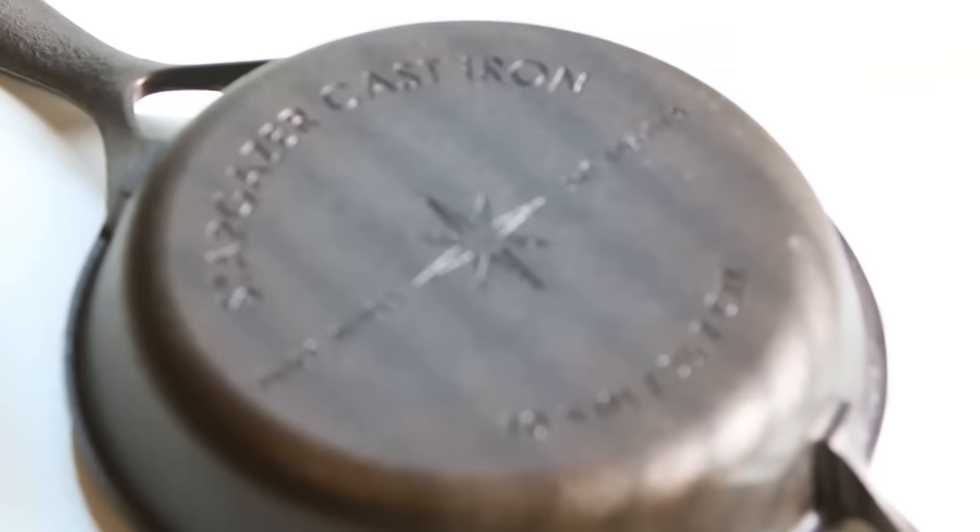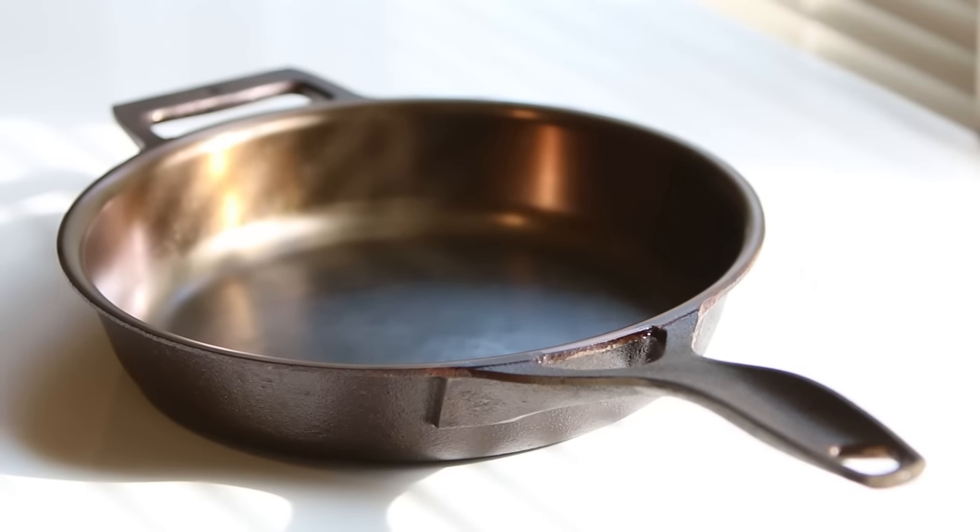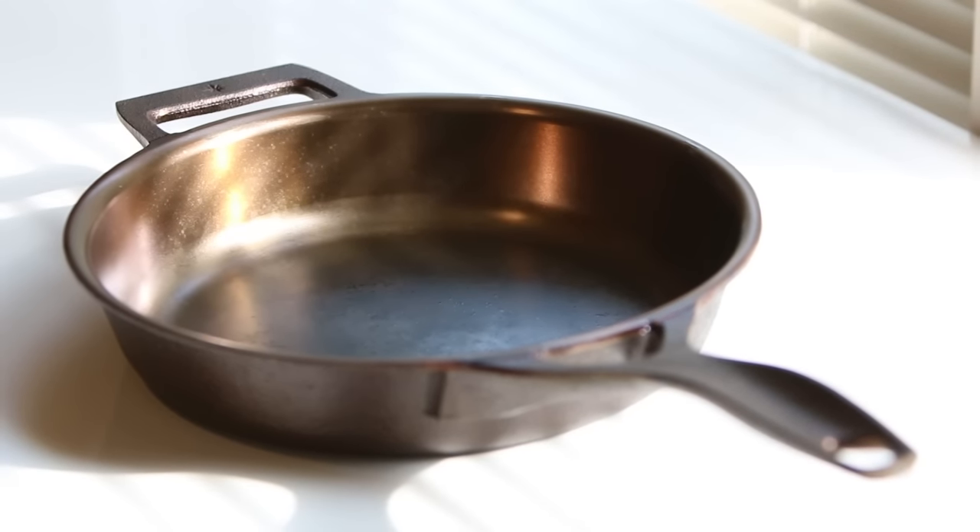We make everything right here in the United States using the same manufacturing process that was used over a hundred years ago, now with the help of computerized machining for precision that was never possible before.